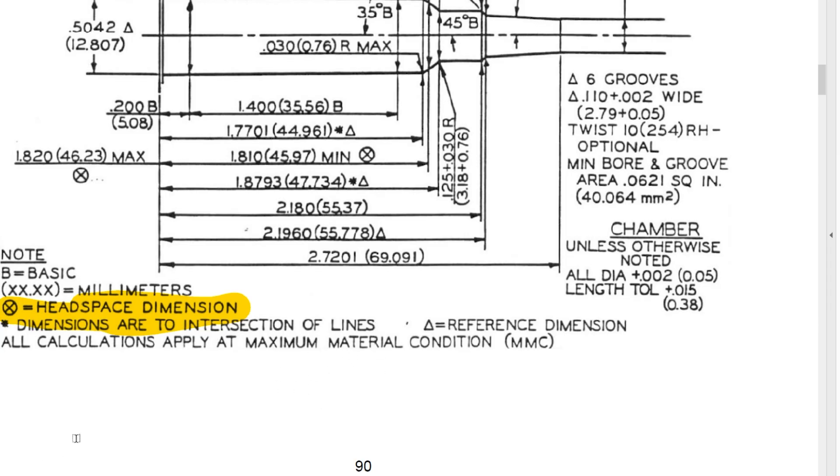A lot of people talk about bumping back to Sammy — if you only bump two thousands, you're not sizing back to Sammy. Well, again, you are — you're supposed to be inside the Sammy spec the entire time. Whenever your chamber is at its minimum or maximum size, it needs to be inside of Sammy specs. If it's outside of that, that chamber is no longer deemed safe. So you should always be inside Sammy when you full length size. Now, what is the tolerance — what is the variance in headspace that you can have and still be within Sammy specs?